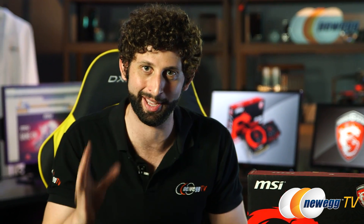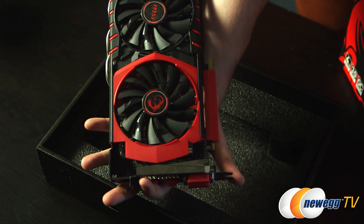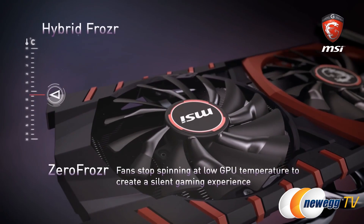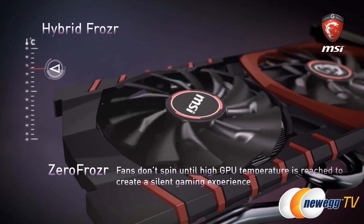They've tested it with a bunch of common gaming scenarios, so you know that they have gaming in mind. And the latest TwinFrozr 5 technology is going to make sure that you stay stable, even when you get up to those higher frames per second, keeping you competitive and right in the game. Now, taking a look at the front of this thing, we can see the dual 10-centimeter Torx fans. These come with zero-frozr technology, meaning that the fan speed can be reduced as the GPU temperature comes down, giving you a practically silent gaming experience, and not giving you that loud fan noise when you really don't need it.